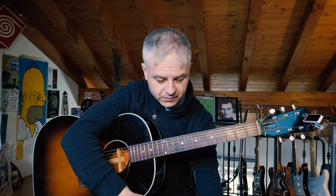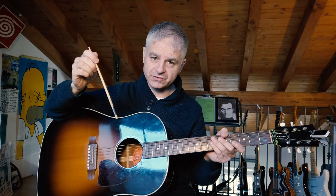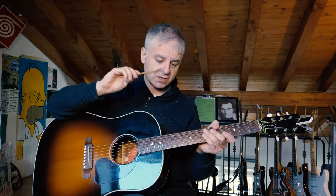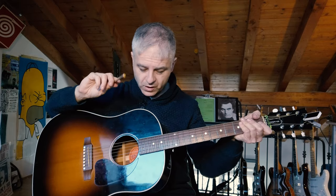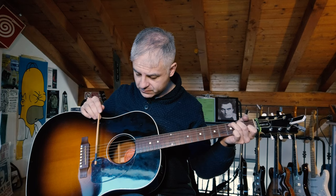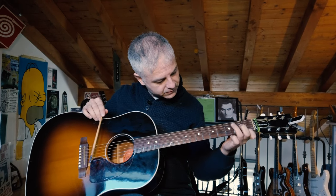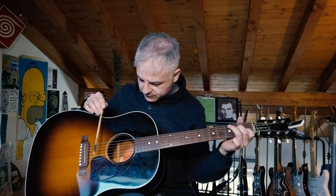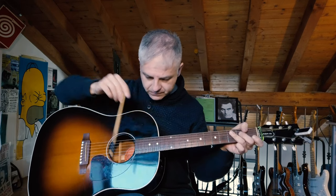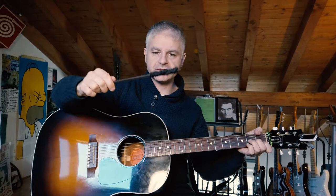Another thing I like to show you today is the stick. As with the chain, you can see the link to the electric guitar video, so I don't need to explain why I use this stick. And I will also use this stick.